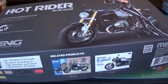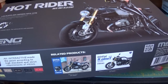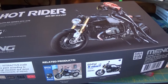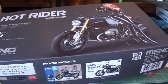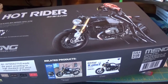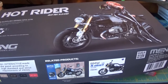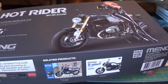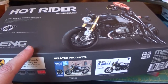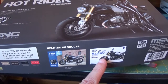They have the Kawasaki H2 — you can get that as the street version or the track version. I have the track version and they released a figure with that. They also just released the BMW H4, also a track bike, and released the figure at the same time. And they did the same thing here.